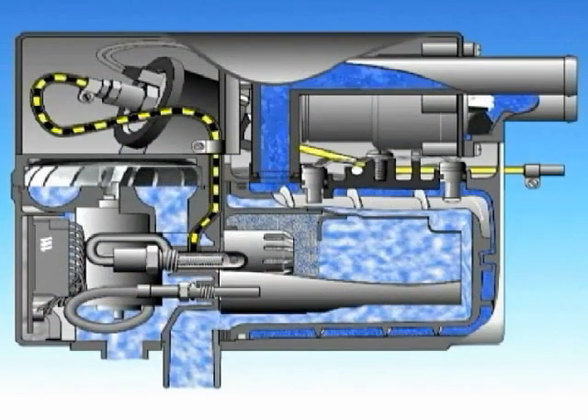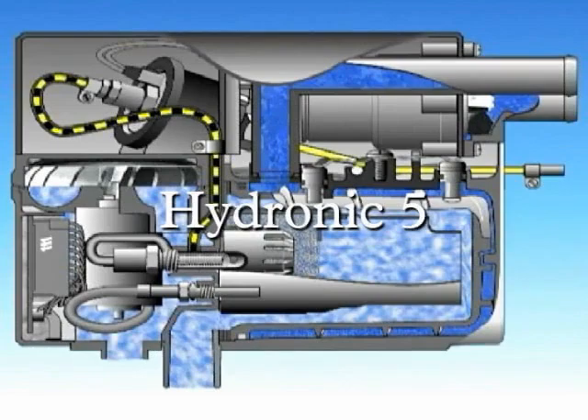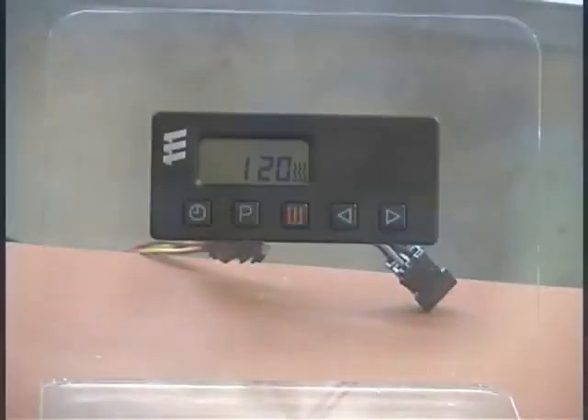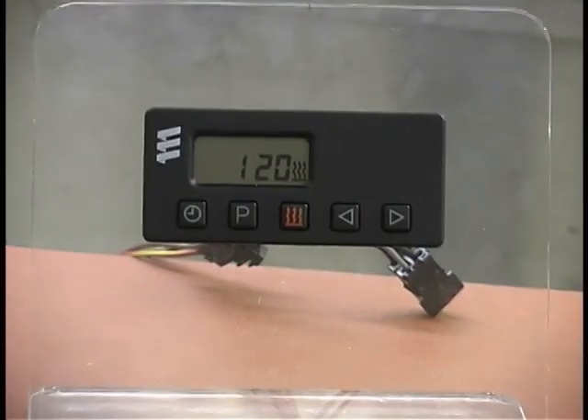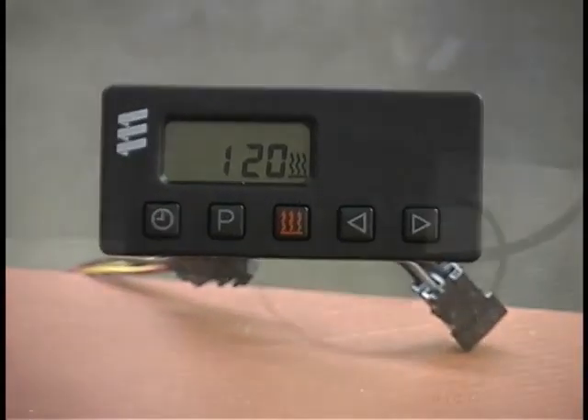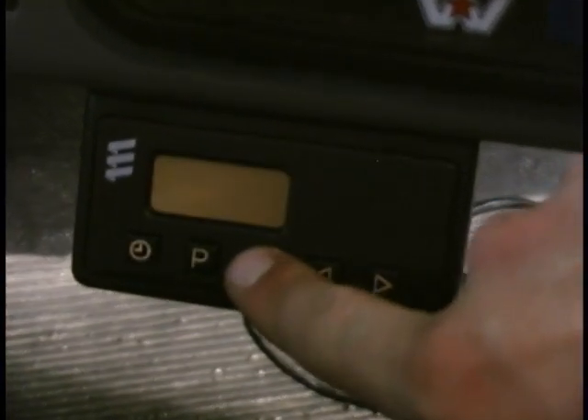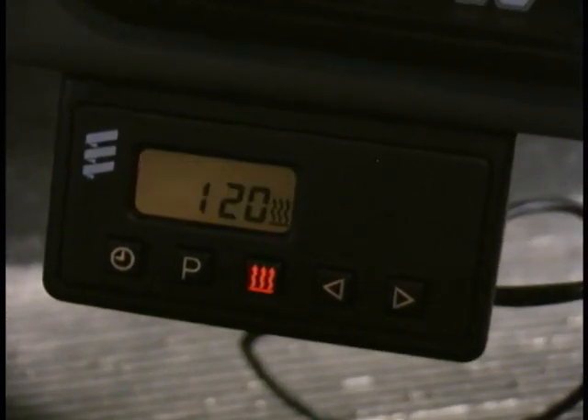The following animation shows how the Hydronic 5 heater functions. The heater is started by means of the control switch — in this example, the 7-day timer. Activate the timer and start the heater by pressing the heat button. It will then run for the pre-selected time; in this case, 120 minutes.